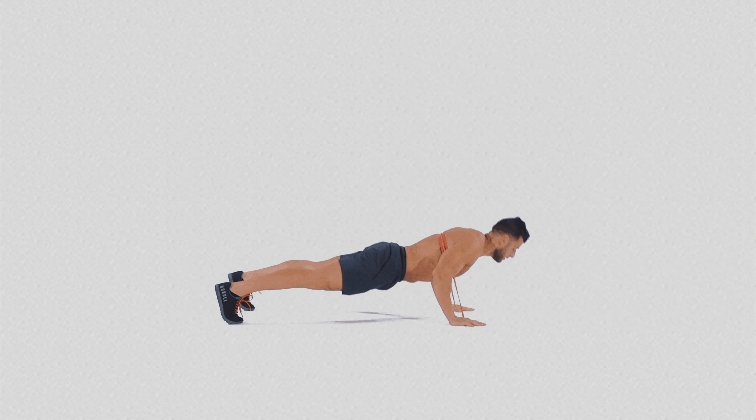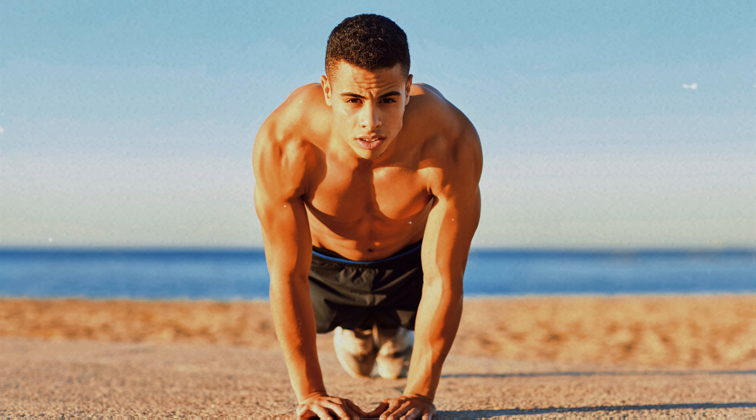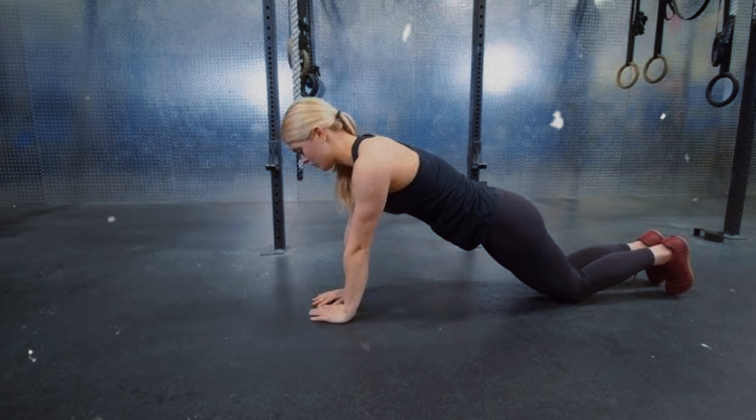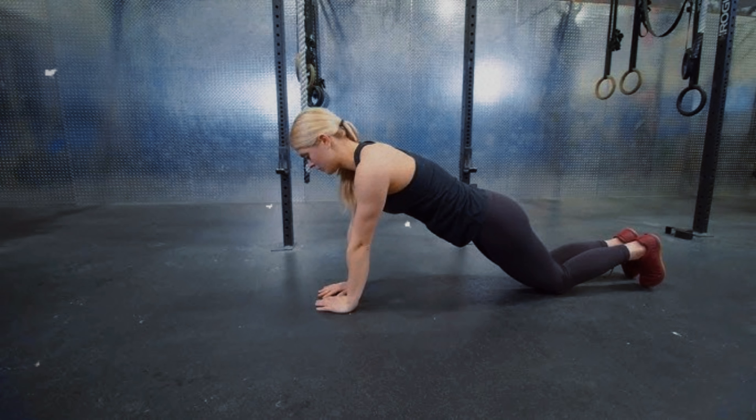Number 8: Diamond Push-up with Knee Raise. The diamond push-up with knee raise is not only a challenge for the arms, but also an effective way to simultaneously strengthen the upper and lower body. By raising the knees during the exercise, you engage the lower abdominal muscles, hips, and quadriceps, turning a simple push-up into a powerful full-body workout.